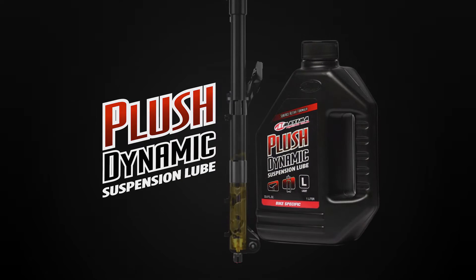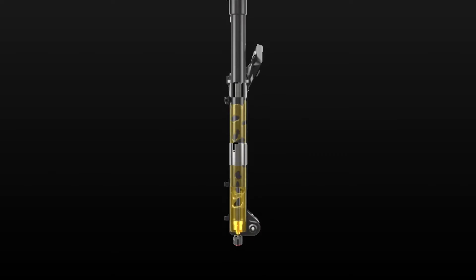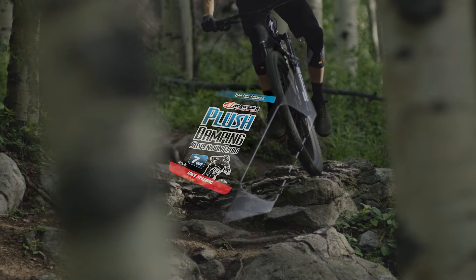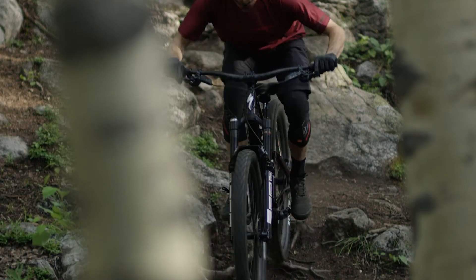Plush Dynamic is formulated to lubricate fork lowers, where loads are high and film formation is critical. It can also be used in components like air pistons and dropper posts. Plush Damping was designed for internal valving systems, where it needs to negotiate the energy transfer from the wheel to the chassis in a controlled manner.